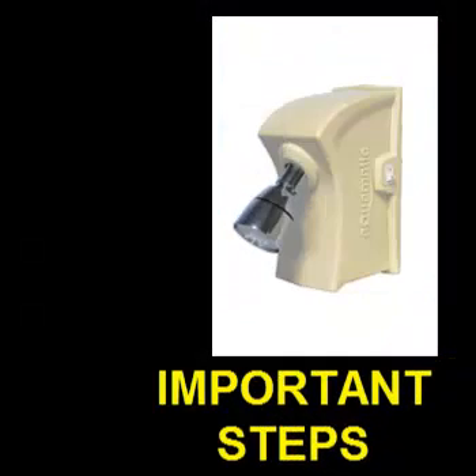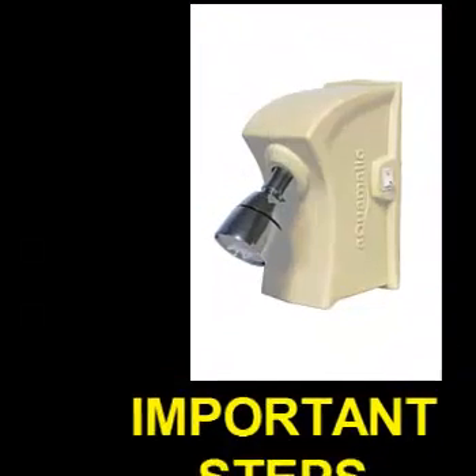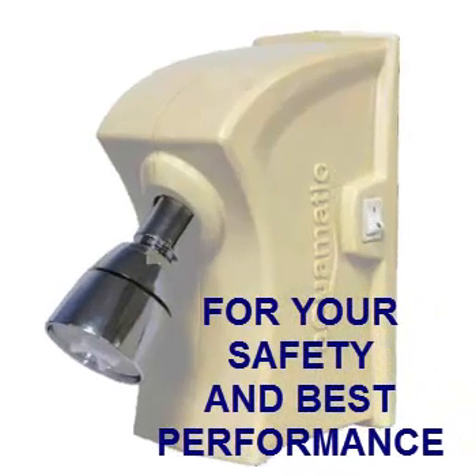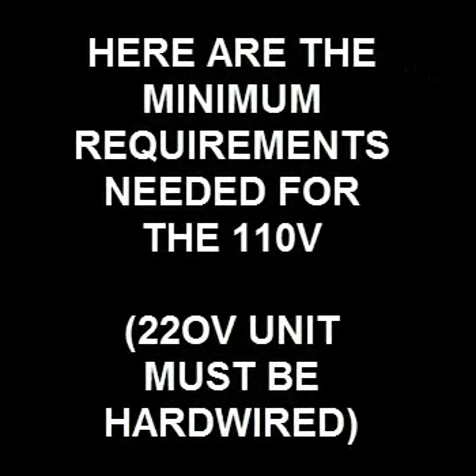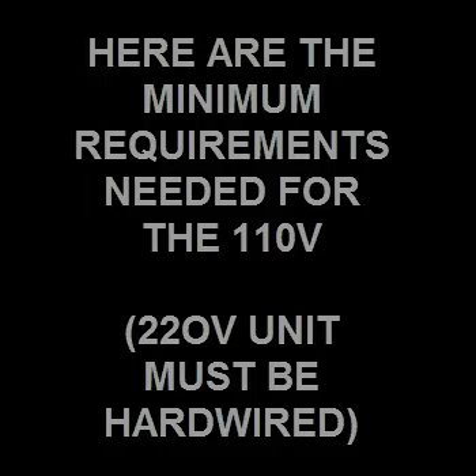There are some important steps that you must follow to ensure your safety. This also will ensure the best performance for this heater. Here are some of the minimum requirements needed for the 110 voltage installation.